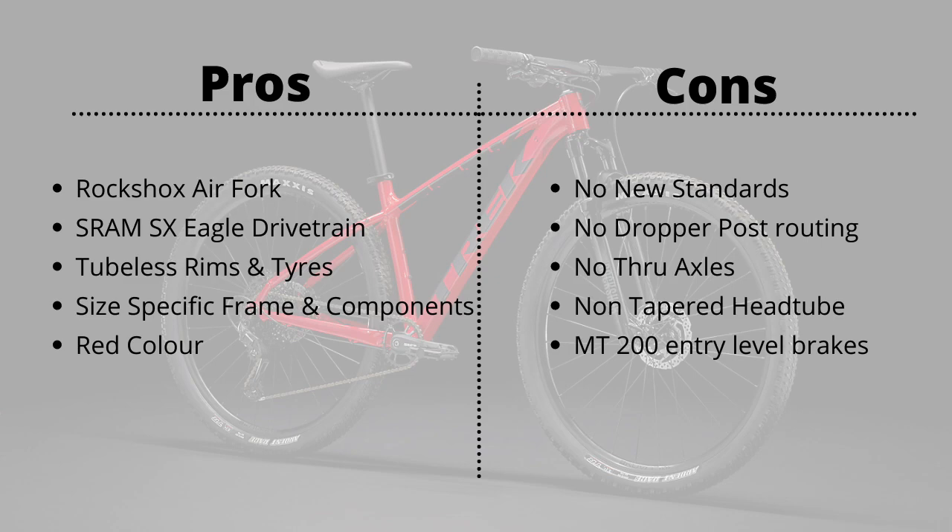The fourth grouse with the entire Marlin range is the non-tapered head tube. A non-tapered head tube restricts your fork upgrade options since most new forks come with a tapered setup. It feels like Trek's way of saying if you want the latest specs, upgrade to the Excalibur range — which I think is a bit misguided. Finally, the MT200 hydraulic disc brakes are entry-level and I wish Trek had spec'd something slightly higher — not necessarily Deore XT, but since the drivetrain is close to Deore M6100, it would have been nice to match it with Deore M6100 hydraulic disc brakes.